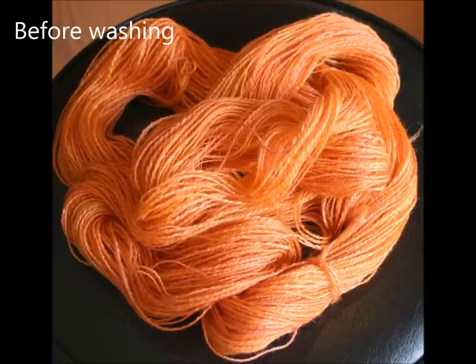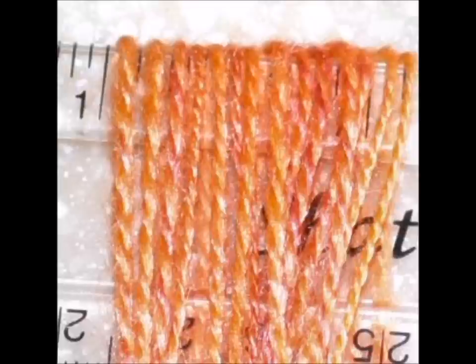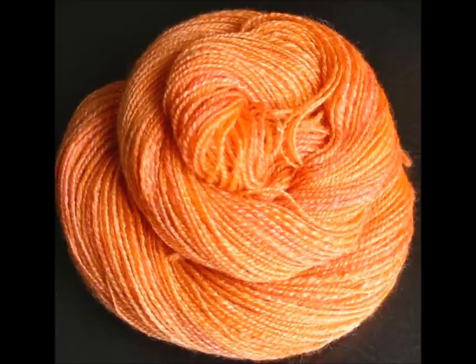Here's a before-washing shot on a merino silk skein — see what it looked like before. And coming up here you can see wraps per inch before washing, and now after washing. The yarn is really transformed. Don't judge it till you wash it.